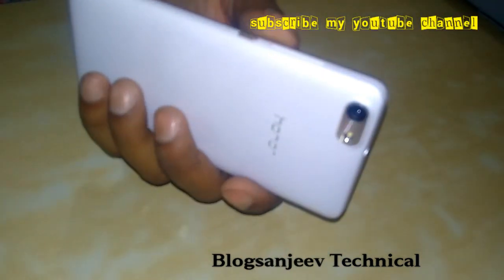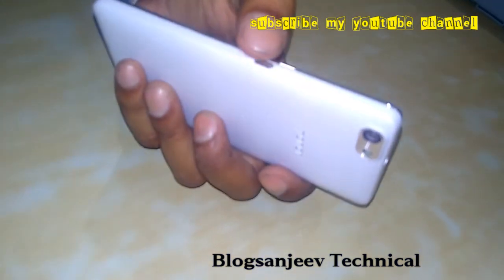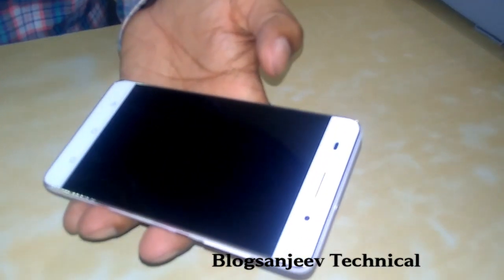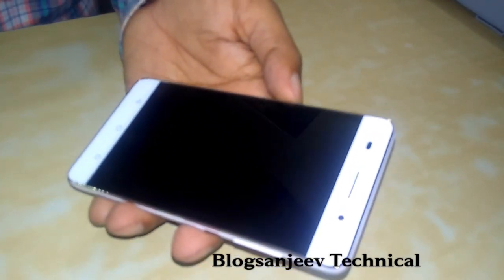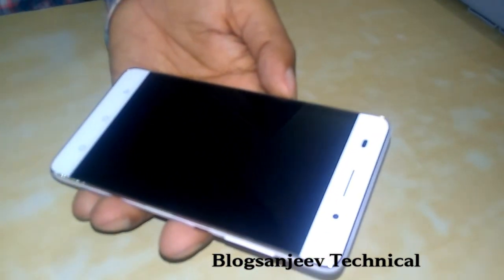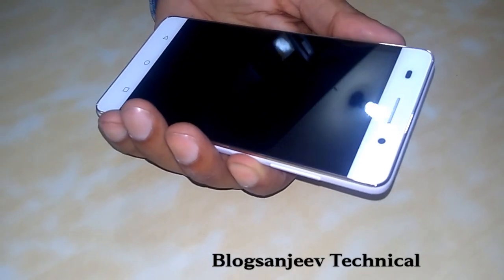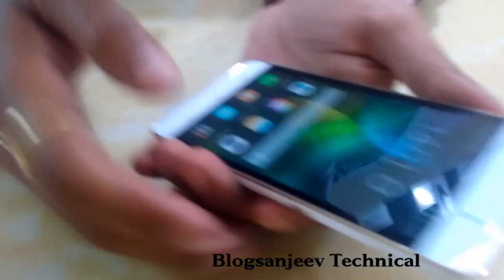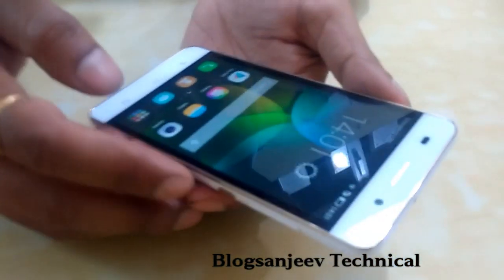On the right side, the power key and volume up/down keys are present. The handset has a 5 inch IPS LCD display at 720p resolution.